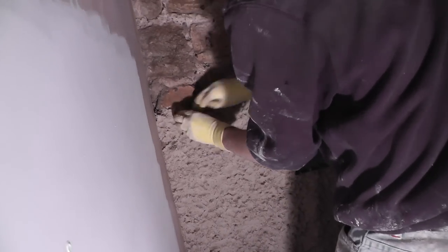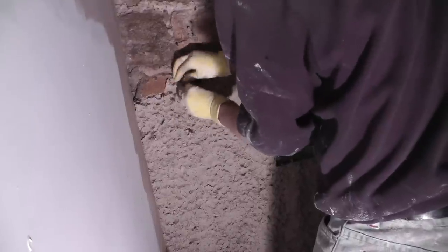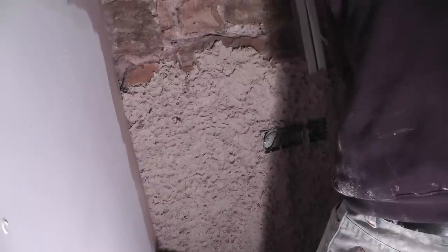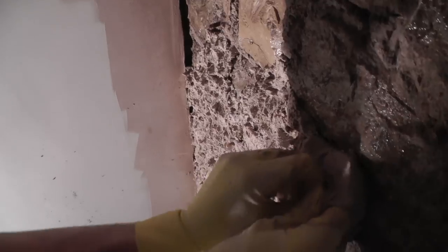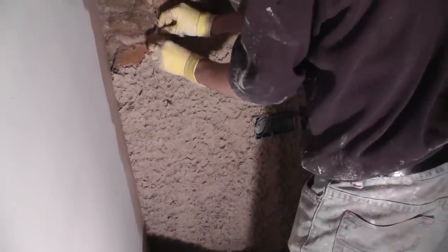Even though you can put the lime hemp plaster on around 25mm thick in one coat, we decided to do it in two coats — we found it dried a lot quicker and seemed easier to work with. This is the first coat going on, probably about 15mm thick, just really evening everything out. We applied it with fingertips, leaving a dimpled effect which gives a really good key for the final layer that goes over the top.